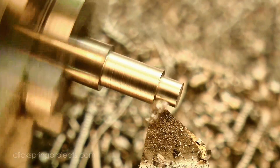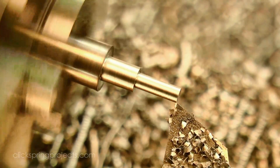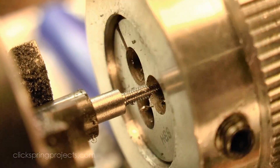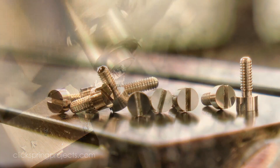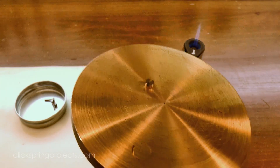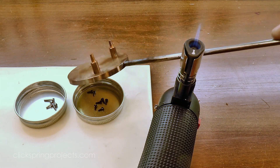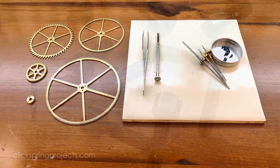A set of 10BA screws were turned to size, then hardened, polished, and blued. And that's all of the parts complete, so let's put it all together.